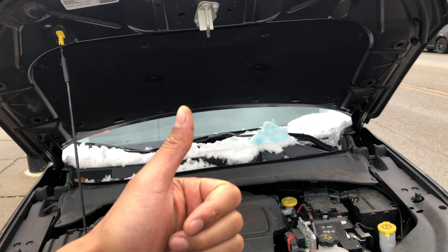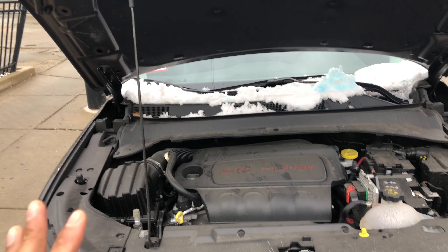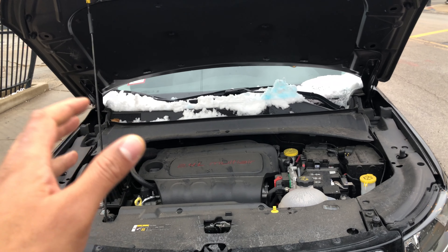Today I have a Jeep Compass right here. I'm going to show you where the oil dipstick is located for checking the oil.